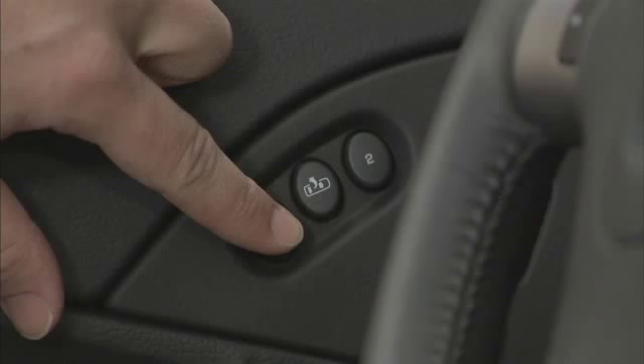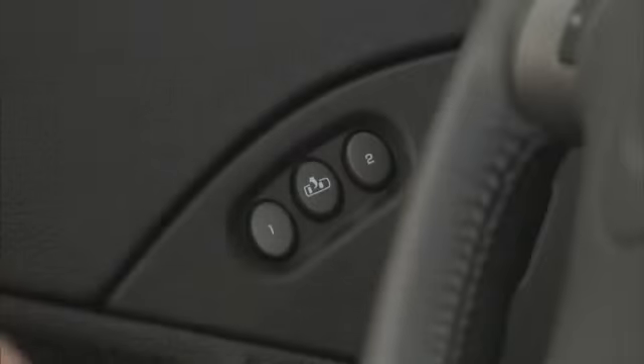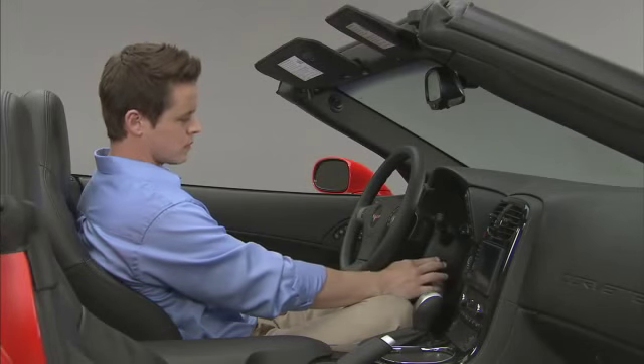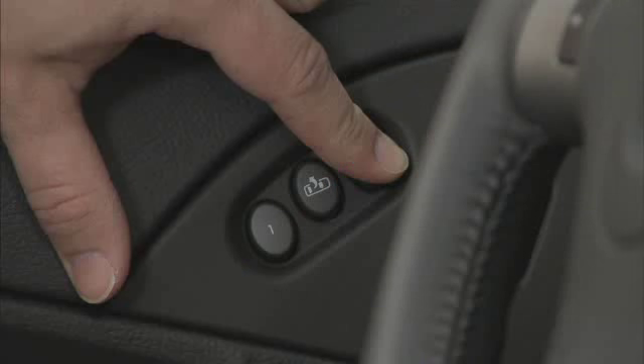Press and hold button 1 until two beeps let you know that the position has been stored in the memory. A second seating, mirror, and telescopic steering column position can be set by repeating the above steps and pressing button 2.